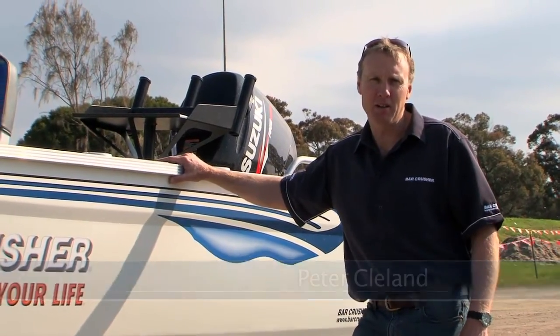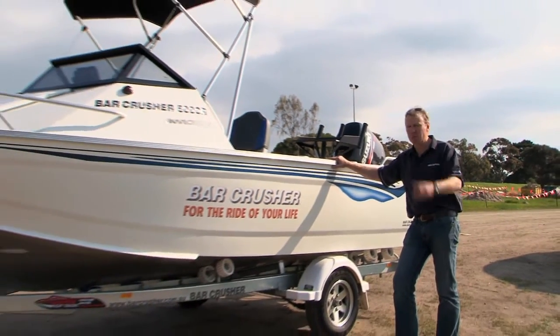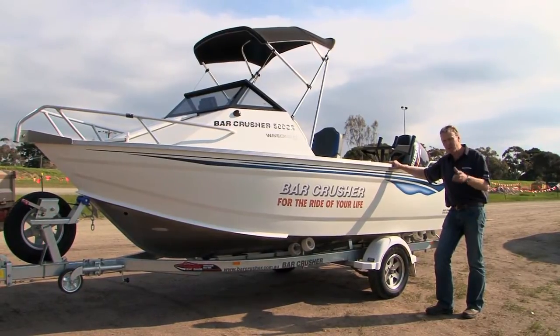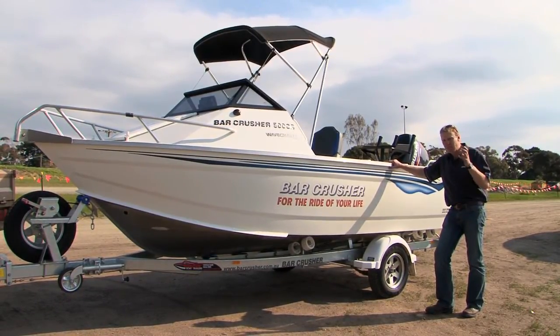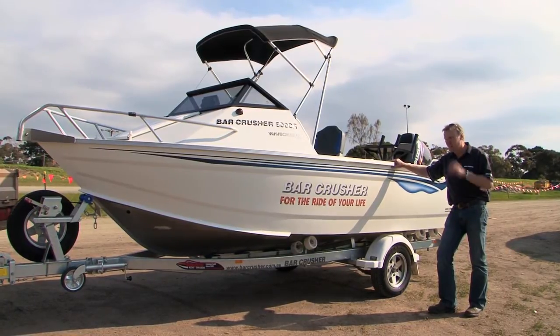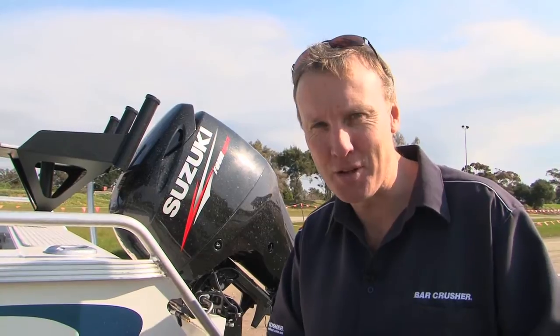Hello, this week we're going to have a look at another Barcrusher model, the Barcrusher 500CR, the smallest model in the Barcrusher range. A ripper little boat for bays, estuary, and coastal boating. If you want a great little boat with a 70 to 100 horsepower engine that will take you around the place, take the family out for a fish — great little performer. The 500CR has a lot of similarities to some of the other boats in the Barcrusher range, but it also has a few interesting differences. I'll run through some of those for you.